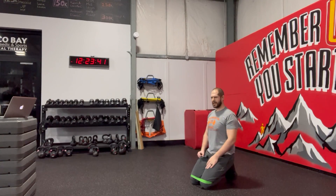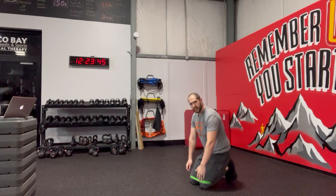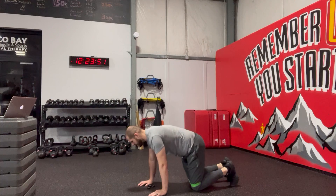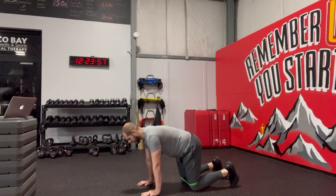Band resisted donkey kicks. You're using a mini band right around the knees. You could place it around the feet or ankles to make it more challenging, but around the knees is good enough. Knees want to be hip-width apart. Lower back neutral, hands right underneath the shoulders.